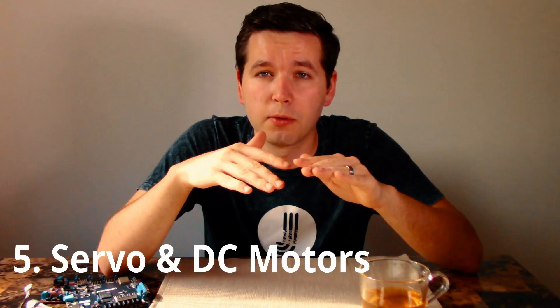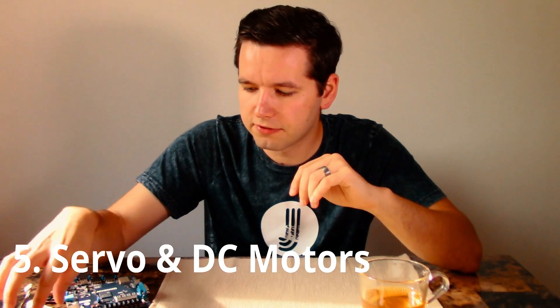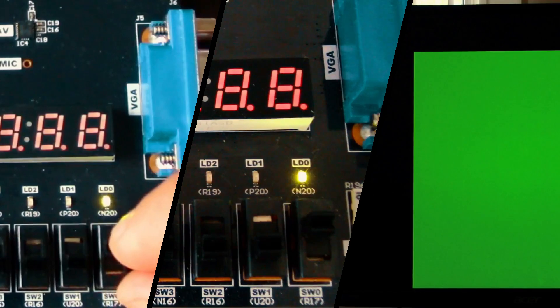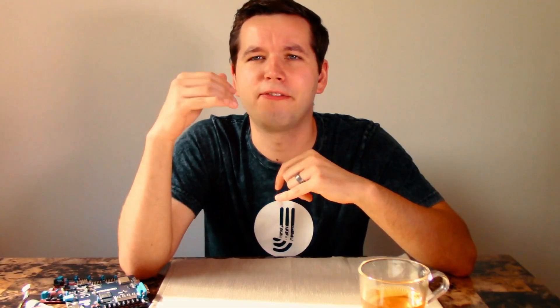Number five, I would recommend doing servo motors and DC motors. You can make robots or a car that moves around with a DC motor, or use a servo motor — either works. In order to do it, you'll need to learn about pulse width modulation. If you've done all these projects and still feel like you're at a beginner stage, let me know in the comments and I'll be happy to help.